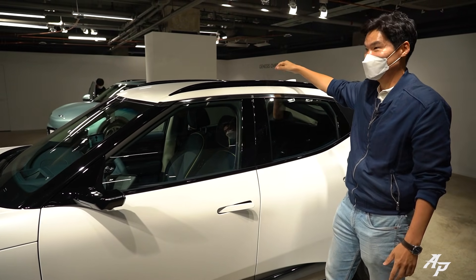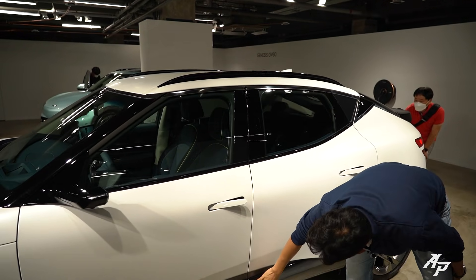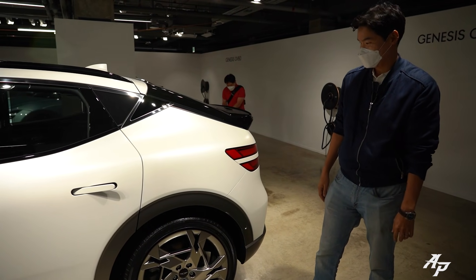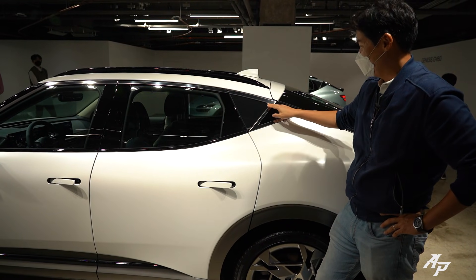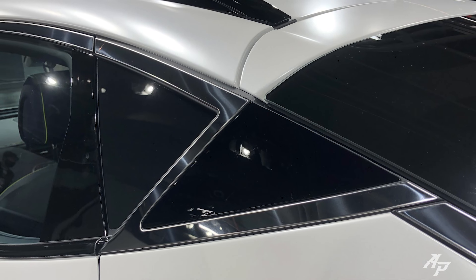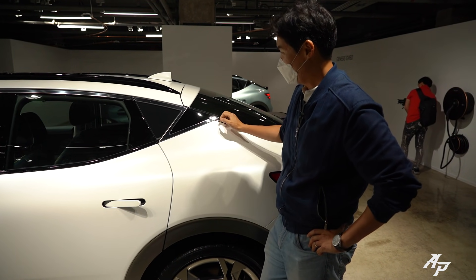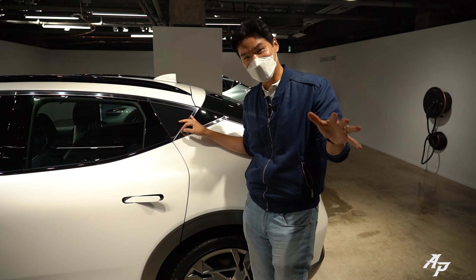You can get it with a sunroof, but this one didn't come with one. There are some black trims on the bottom, very clean and smooth lines on the side. And one more thing — when you come to the rear quarter, Genesis calls this design element the 'Volt' DLO, like a thunder bolt. I think it goes well with the EV concept and is a nice way to differentiate against the IONIQ 5 and Kia EV6.